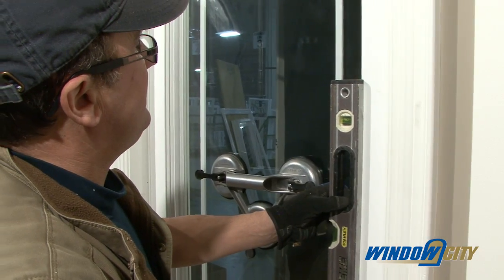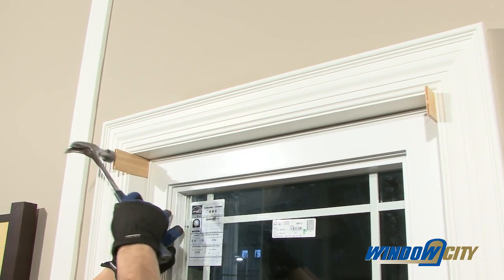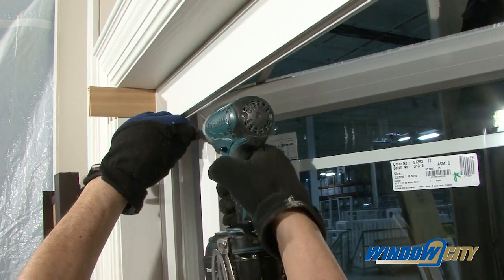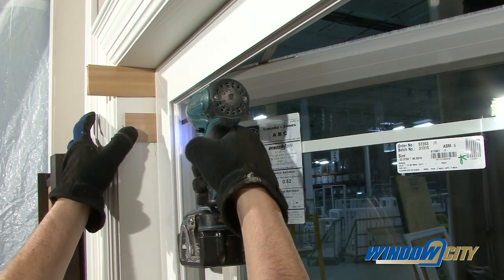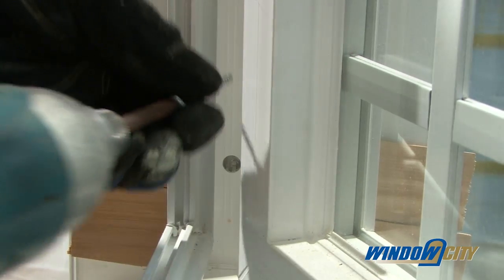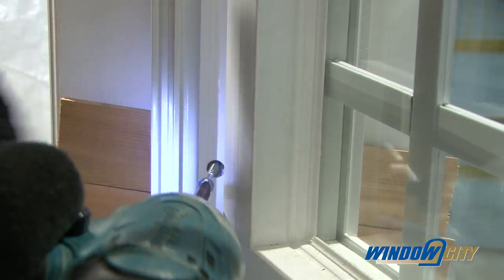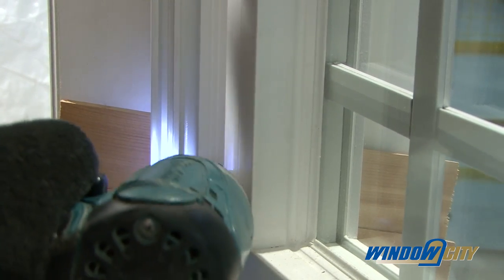Shim placement is very important and varies depending on the style of window. On casement windows, corner shims should be placed on the hinge side. Then place your shims every 16 inches on the sill and every 24 inches on the jambs. Fasten through jambs at shim locations with round head rust-protected screws into the studs.